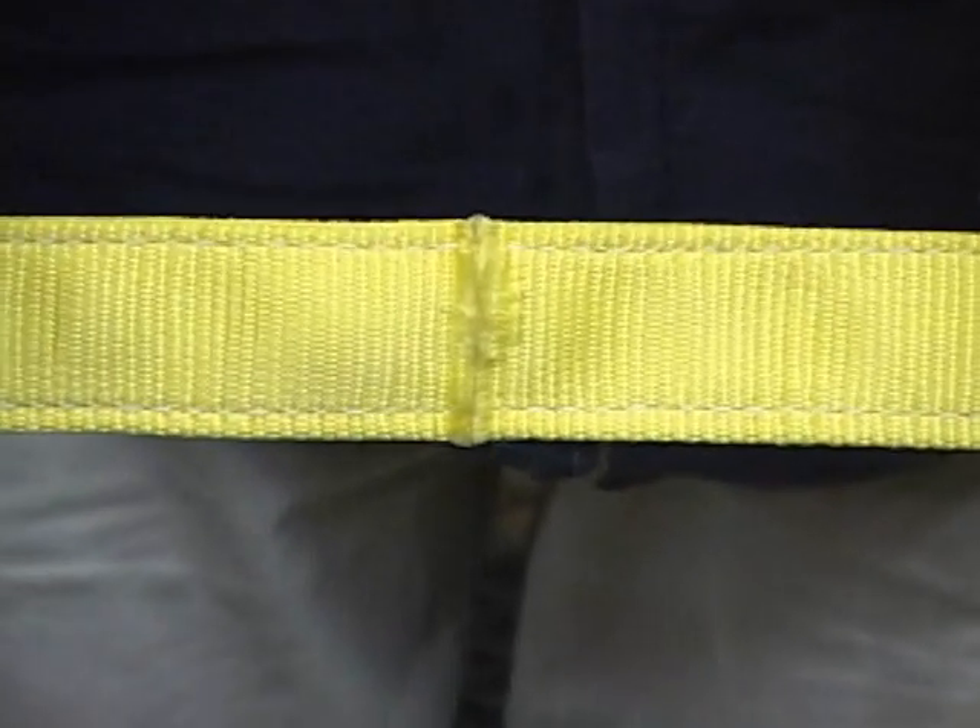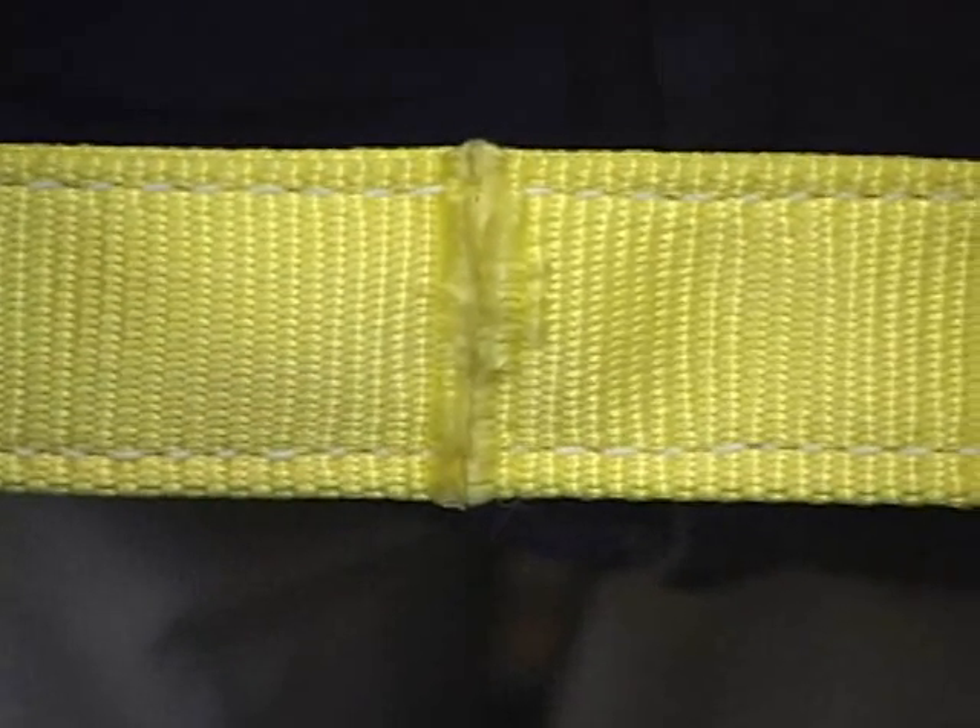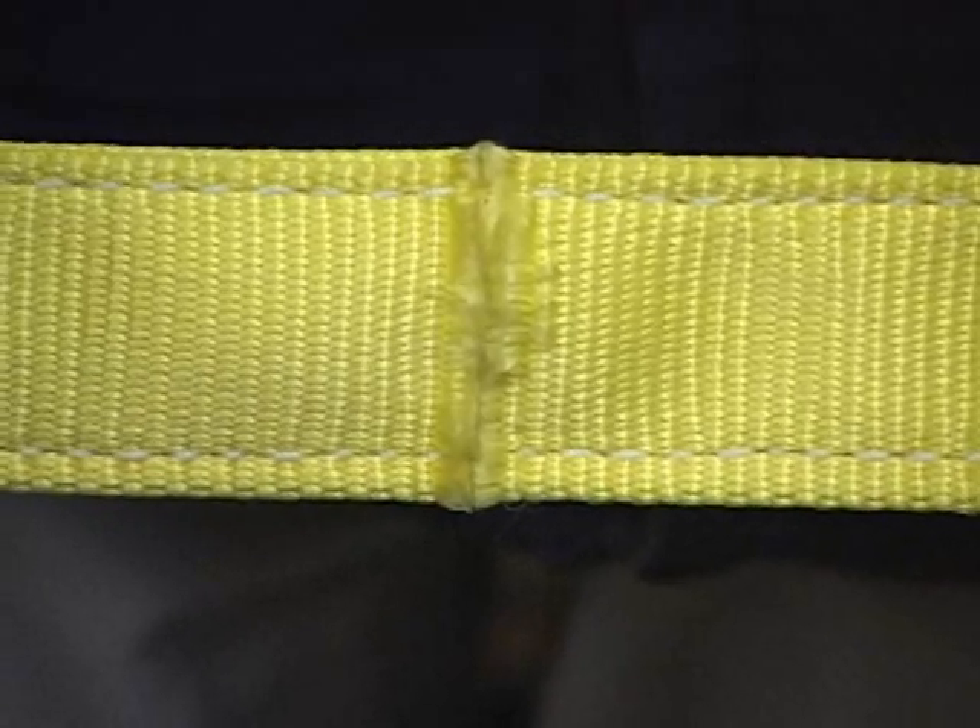This next example is representing a face cut. This face cut is only a slight cut on one ply, the entire width of one side of the sling.